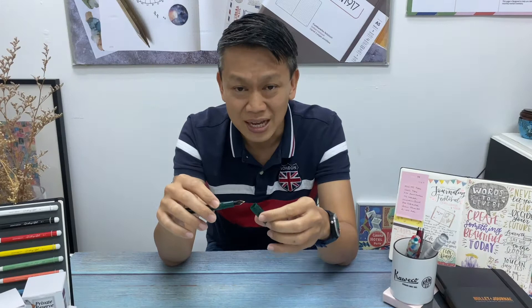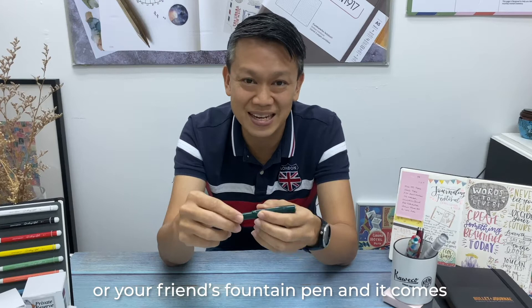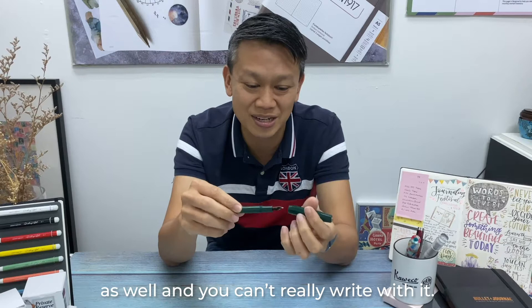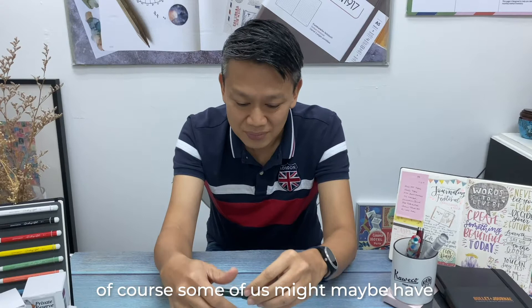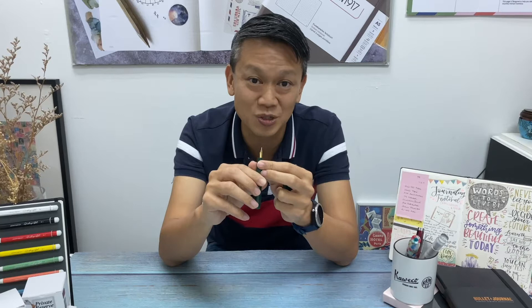Some of us have older fountain pens — maybe somebody gave one to you, you're using your dad's, mom's, or friend's fountain pen, and the ink is all stuck inside and you can't really write with it. So you also need to clean that pen. And some of us might have bought inks we don't like anymore, or you've seen that it's clogged up in the nib and you need to clean it.